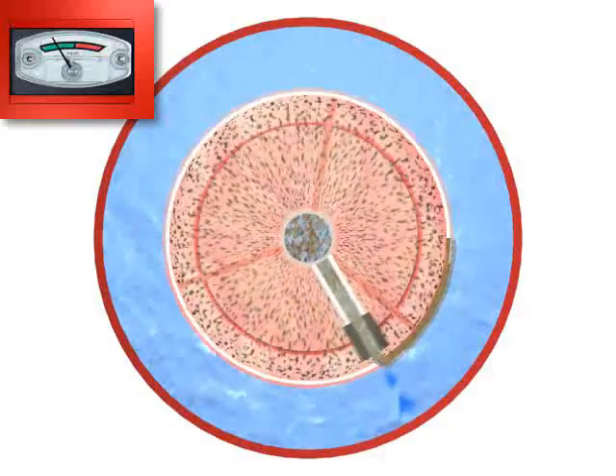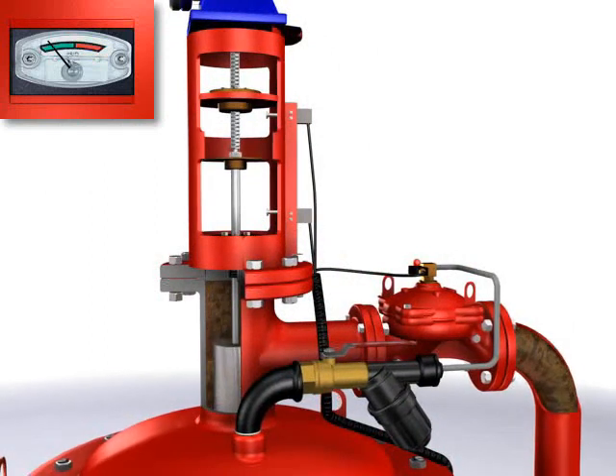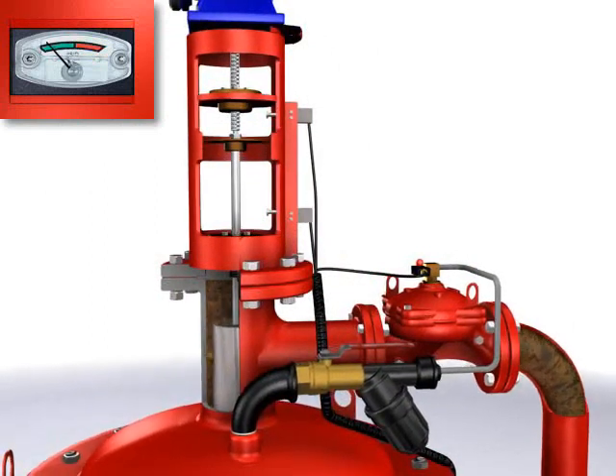The suction scanner spirals, and the nozzles sweep the entire screen. Once the filter is cleaned, the PD switch returns to the green zone.